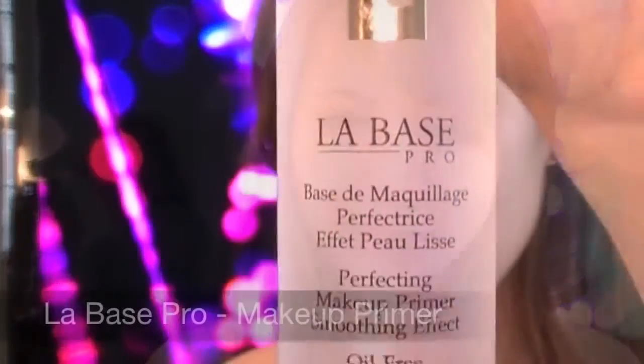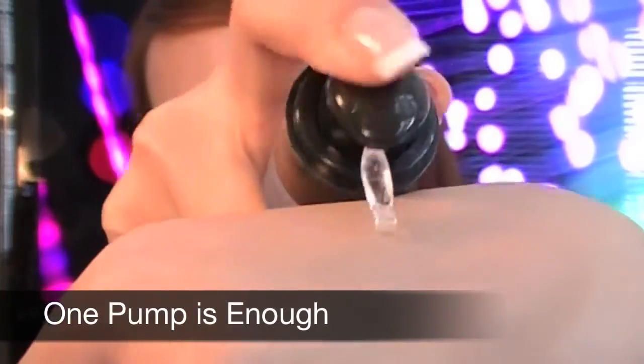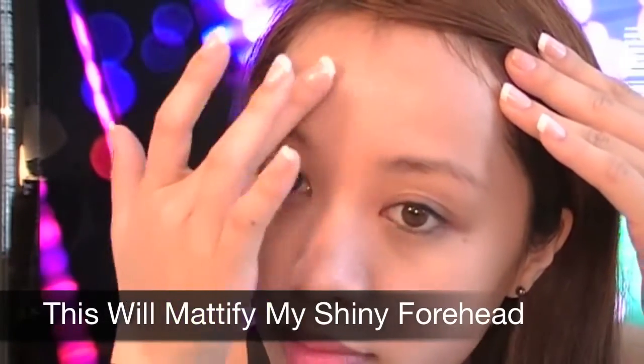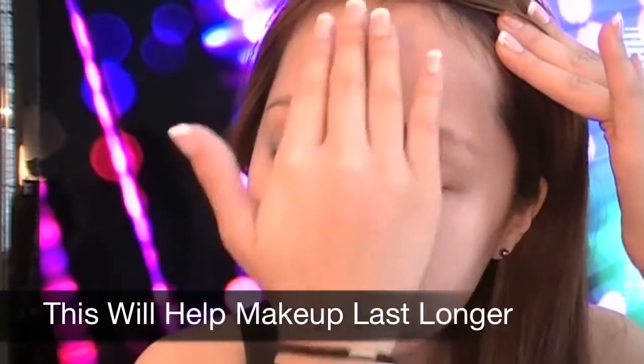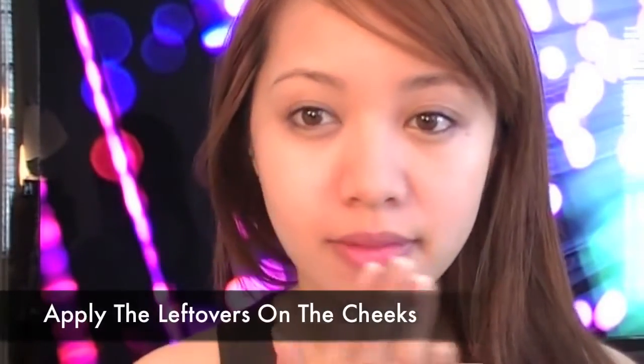We're going to start off with face primer. Here I'm using LaBosse Pro — one pump is enough for the entire face. You can see how shiny my forehead looks, so just dab a little bit of primer in that area and it'll instantly mattify the skin. This will create a dry surface, helping your makeup last longer. Also, don't forget to prime the nose — not only will it reduce oil, but it'll also fill in large pores, giving you that flawless finish.